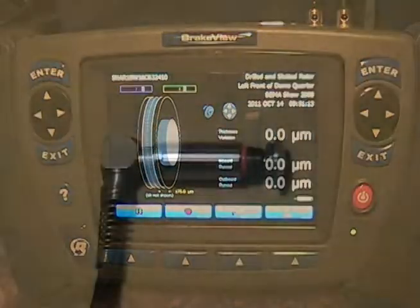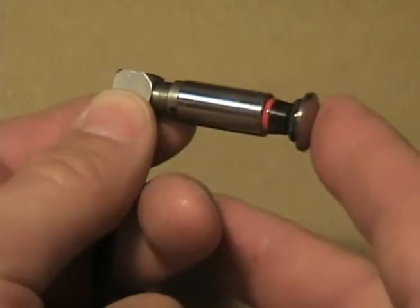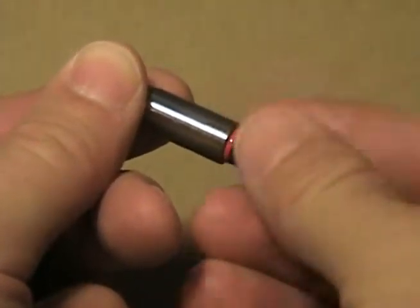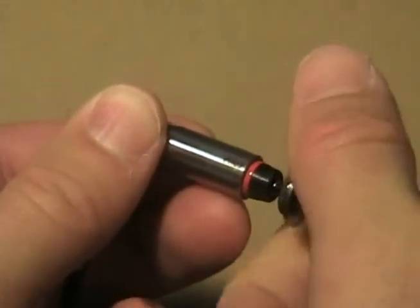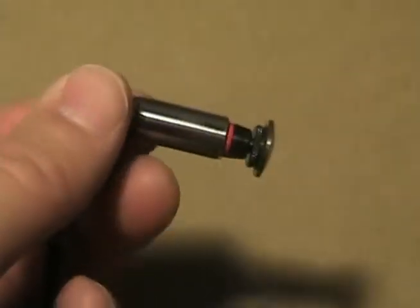Let's take a look at brake view's probes. There are two types included in the brake view kit. One is the actual measurement style probe for sensing roundness, runout, flatness, and thickness variation — these are LVDTs, actual measurement probes. We'll often place a button style tip on them, especially if we're measuring over a brake rotor with drilled or slotted features.